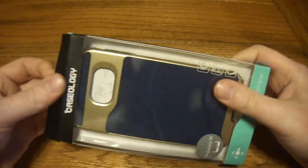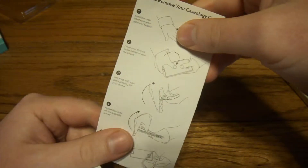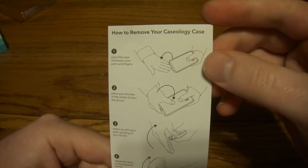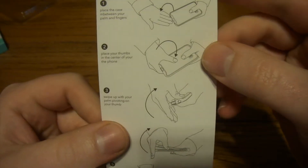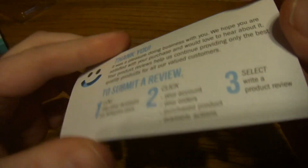Drop protection, right? So let's get in there. You don't really get much in the box besides the case, which is fine. This case is a little bit thicker for the plastic frame, so it does give you some instructions on how to safely remove it. And there's a note asking you to go write an Amazon review.